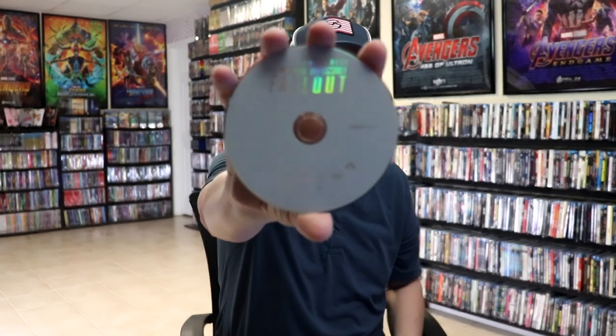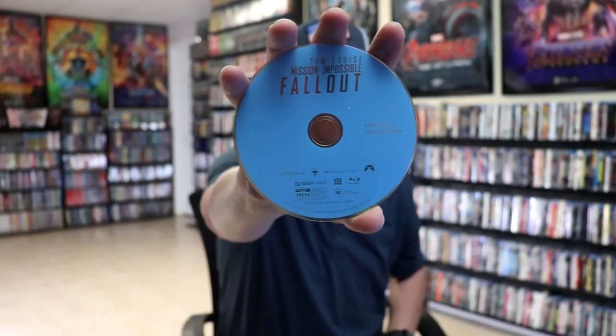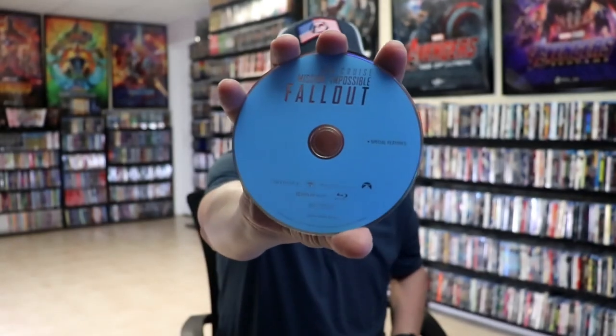We have our three discs. First up, we have our DVD — no disc art. And we have two Blu-rays. Here's our Blu-ray with the feature film and the special features, and we have another Blu-ray with special features.